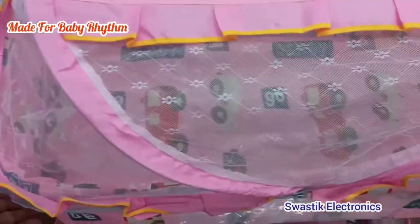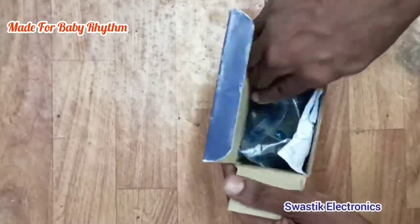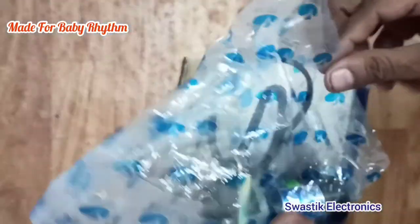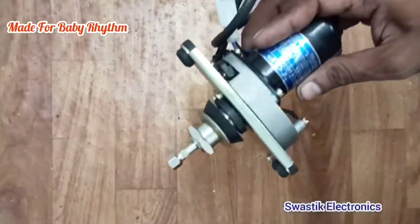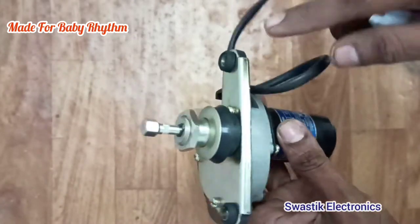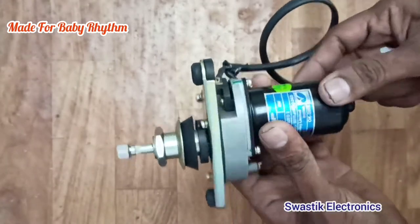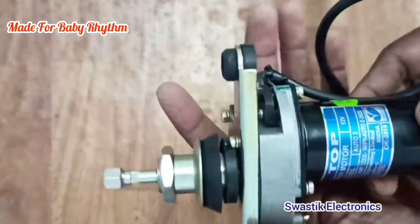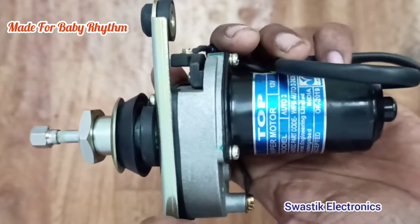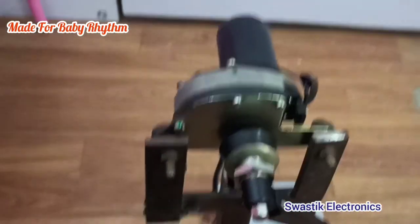Now I'm going to attach an auto wiper motor to the cradle. I have selected the wiper motor because it will give only a to-and-fro motion and the weight of the motor is very low. The auto wiper motor shaft will move front and back — it won't rotate 360 degrees — so this motor is apt for our application. We have to give 12 volt supply.